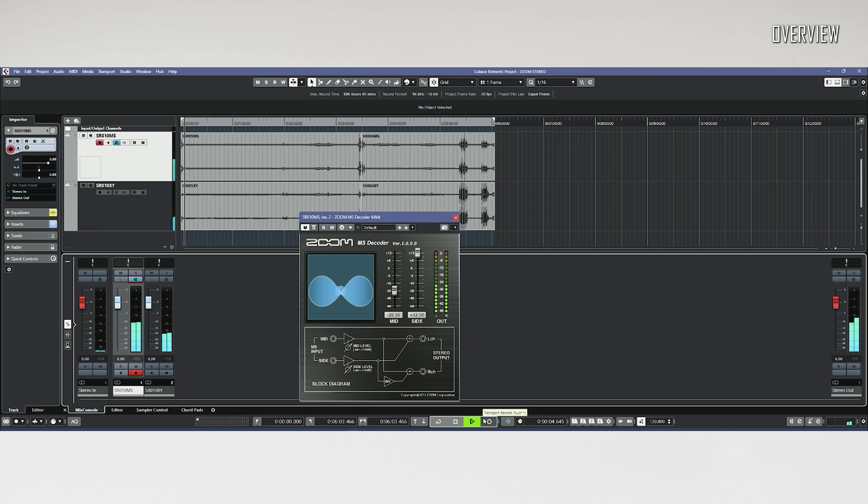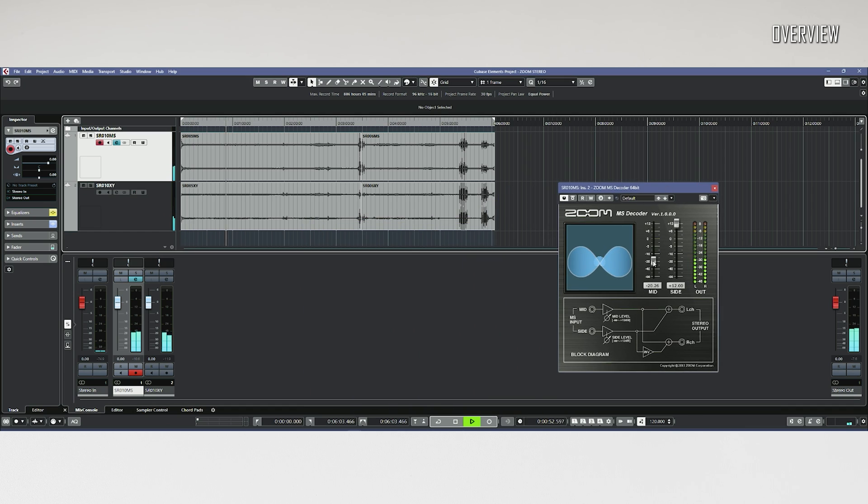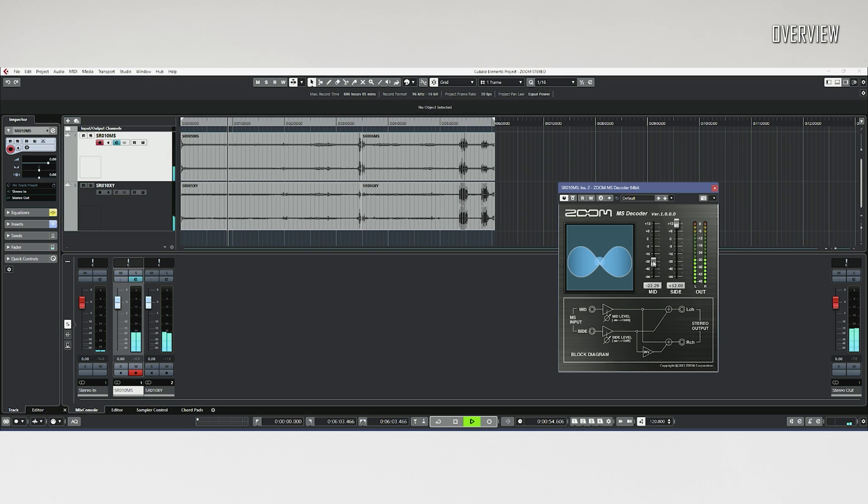As you can see, in the channel strip I've got the Zoom 64-bit MS plugin up and running. It is very easy to use — you just have to find a suitable mono/stereo balance for the recording. One can also mix it down as full mono and then implement it in the mix for a center or front height surround channel in post-production. The possibilities here are seriously extended.